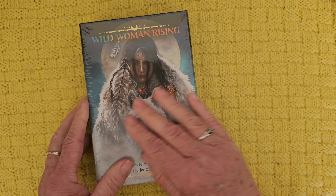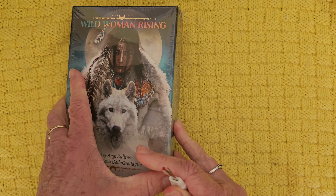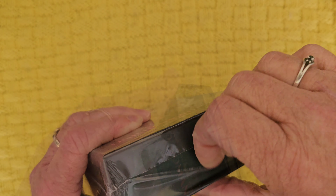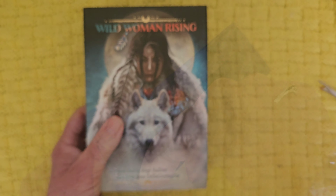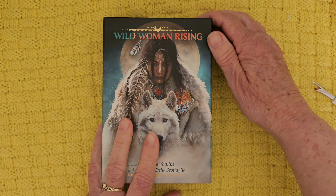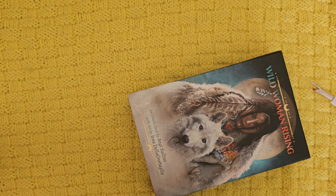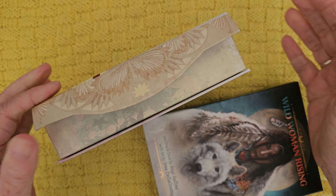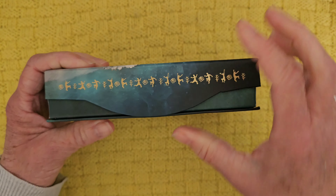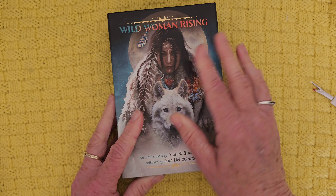So when I saw this one was up for sale, I thought yeah, I'm going to try this. I like this image on the front of the box. Let's just take this shiny stuff off. It's got the same sort of opening closure as the Divine Nature, so I'm presuming it's the same publishing company. Oh, I really like this one — and look at this, isn't that gorgeous? Love that front image.